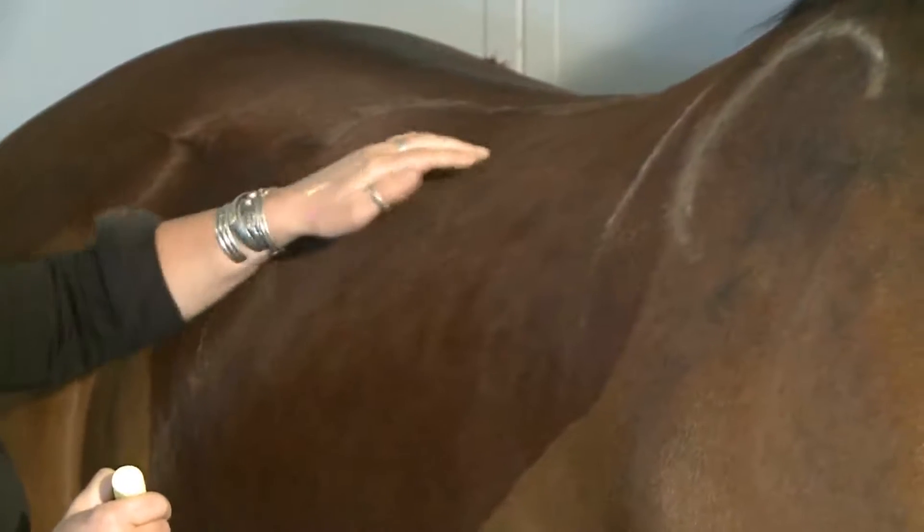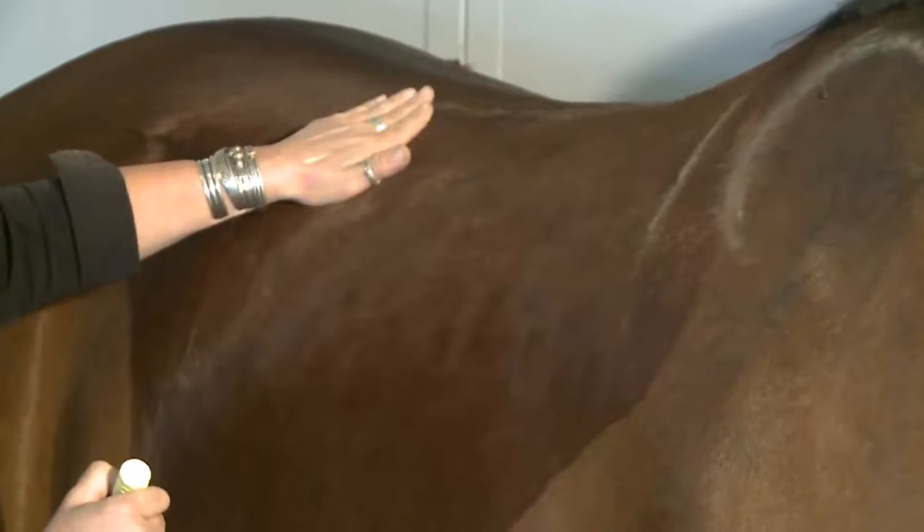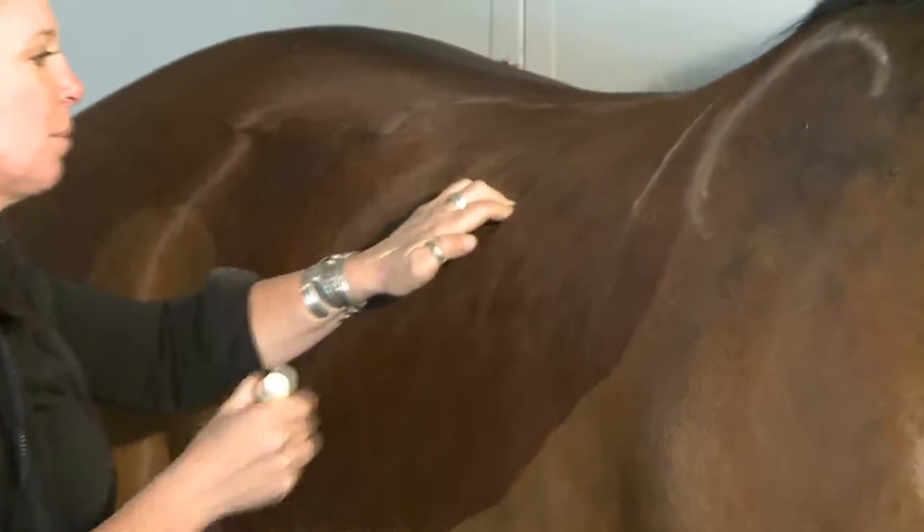And at the bottom, the horse can carry your weight all over the longissimus dorsi muscles here, the large back muscles, down to the rib attachments — the place where the ribs begin to flare out, which is on this horse right here.